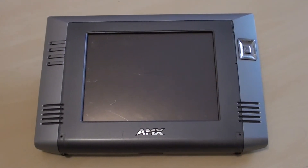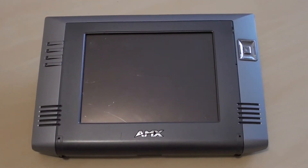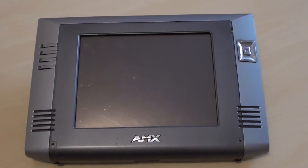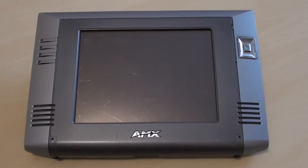Hello everyone and welcome to another video from Karl's Techshed. What I've got here is the AMX tablet PC which I picked up from the computer recycling company the other week.